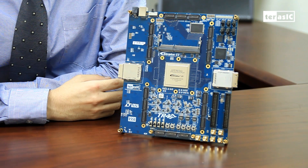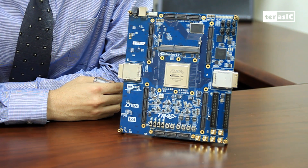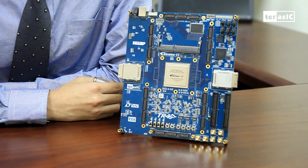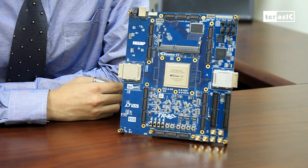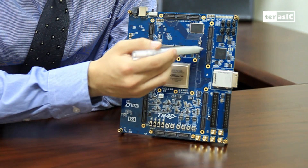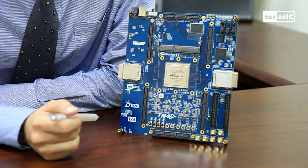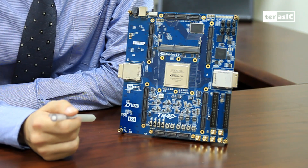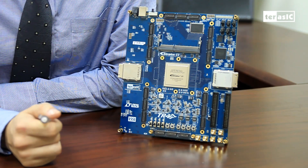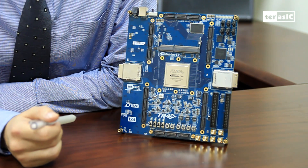For the TR4, our engineers have kept flexibility as the primary goal, which can be seen here with the vast amount of available IO pins for your exact design requirements. The IOs are presented in the form of 6 HSMC ports and 2 GPIO 40-pin connectors, which means a total of 492 pins for you to work with. The top HSMC ports also make use of the high-speed transceivers supported by the FPGA, with 8 transceiver pairs in each of the ports.